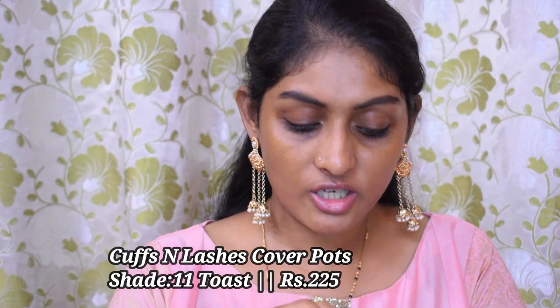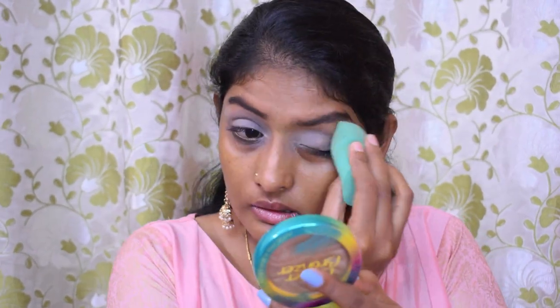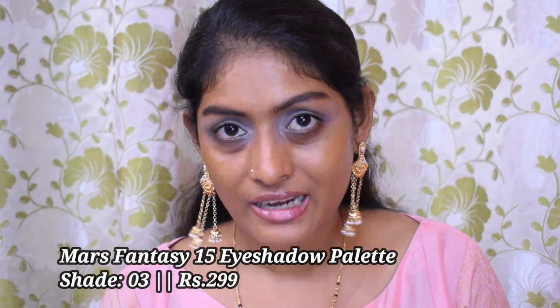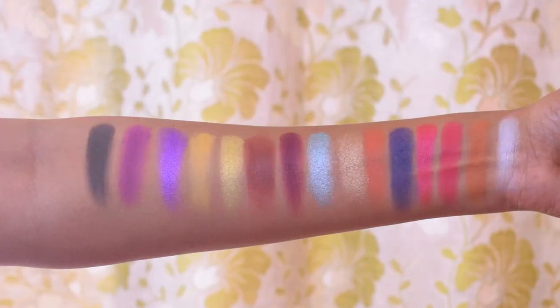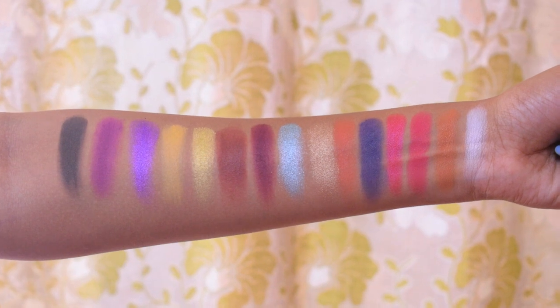I'm going to prep my eyelids using the Cuffs and Lashes cover pot in the shade Level, and take off the excess using my sponge. For eyeshadow I'm going to use the Mars Fantasy 15 eyeshadow palette — you guys were asking for its swatches and a look using this palette, so here we go. I'll try to use shades we haven't used in the previous video. I'm going to start off with this pink in my crease.